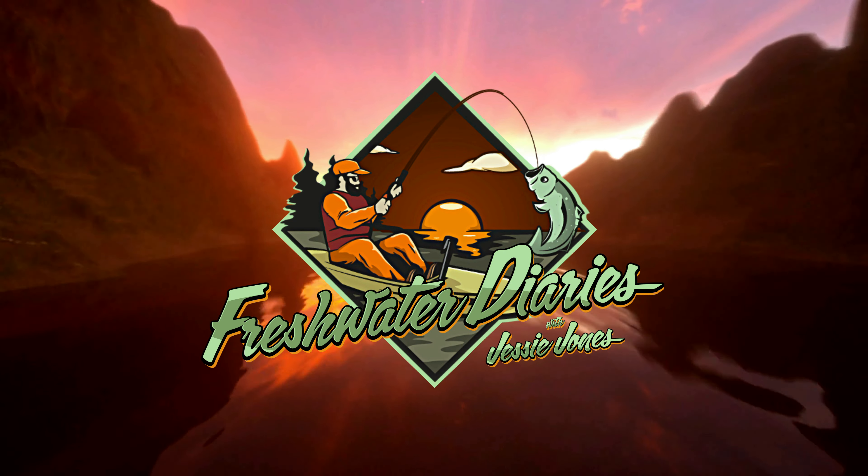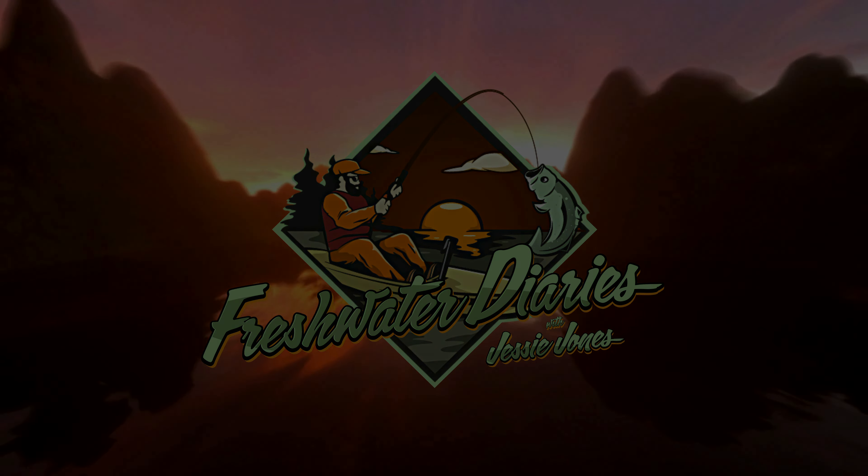You're watching Freshwater Diaries with Jesse Jones. What's going on everybody? Thanks for tuning in to Freshwater Diaries. I'm Jesse Jones with 925th Ultralight Fishing and that is exactly what we're going to do today. We're going to do some ultralight fishing down on the Sacramento River.